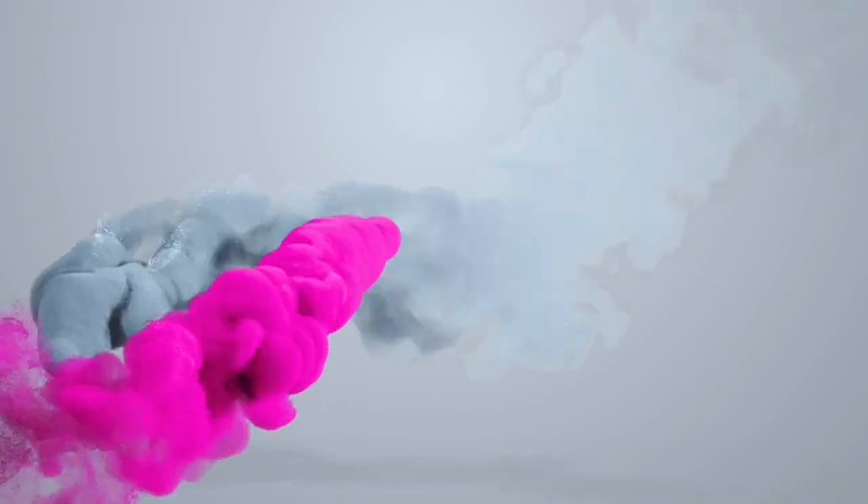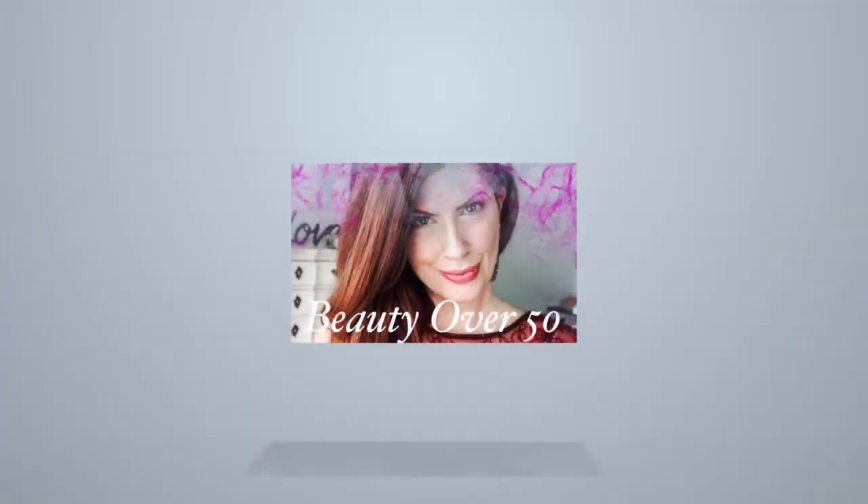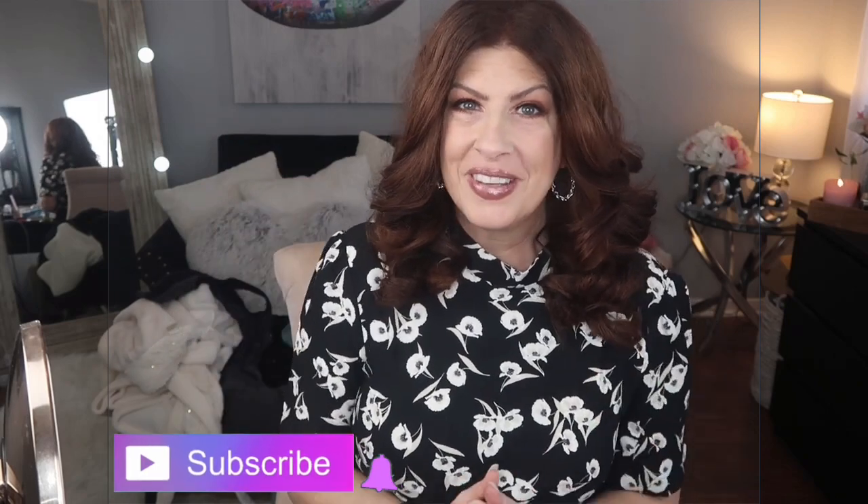First and foremost, if you're already subscribed to my channel, I just want to say thank you so very much. And if you are not yet subscribed, be sure to hit the subscribe button as well as that notification bell so you don't miss out on any video.